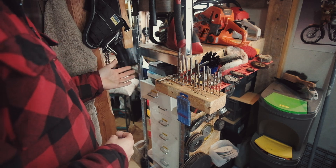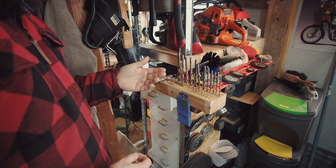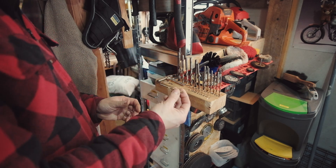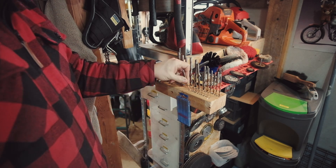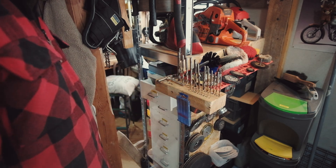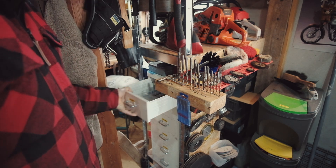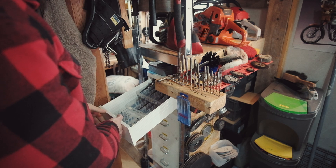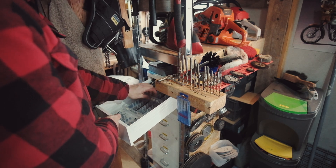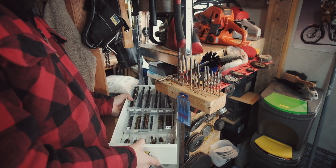I do have bigger stuff obviously, but I do it like this because number one it's quick — I need a drill bit, I come over, I need a 4mm which is what I just used, it's there, I can just see it and get it. Also, I like to buy the large multi-packs of bits where you get like 10 of each size, so that I have stock.